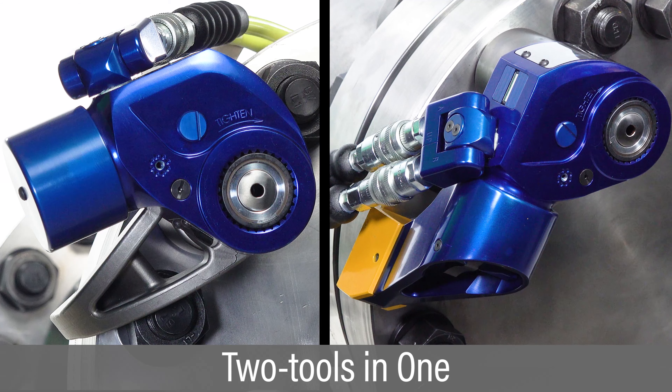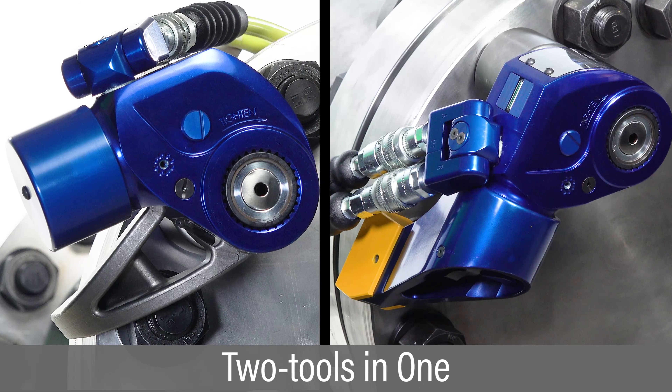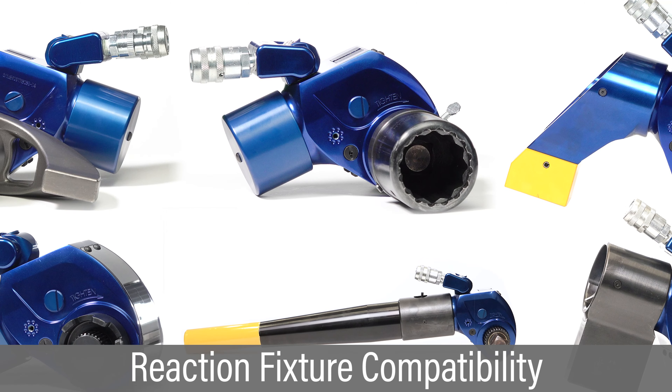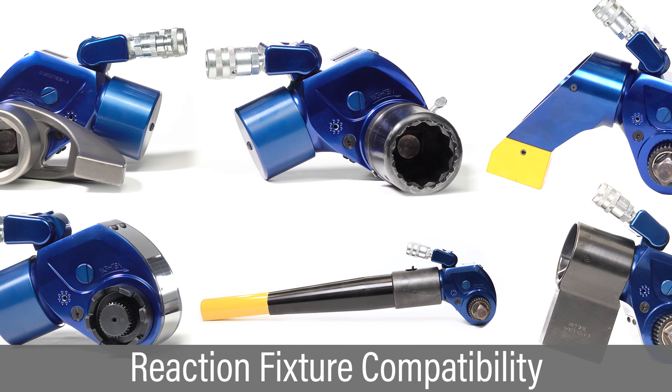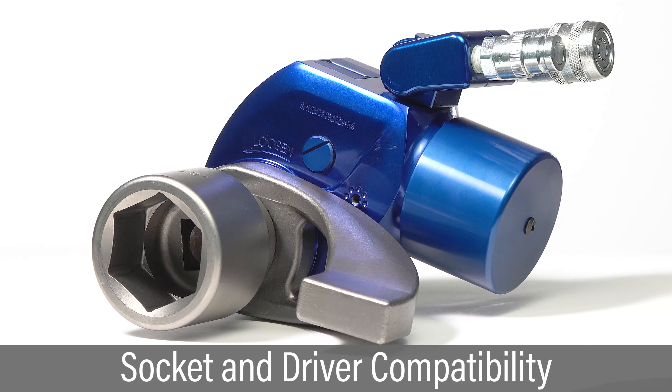The dual reaction feature allows easy field configuration for rear or side reaction, replacing the need for two separate tools with one tool. The versatility allows backwards compatibility with all reaction fixtures from the MXT, Avanti, and ICE product lines.